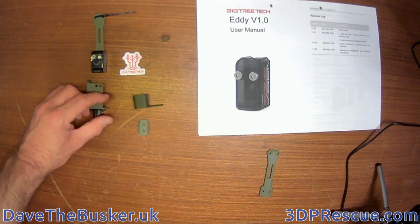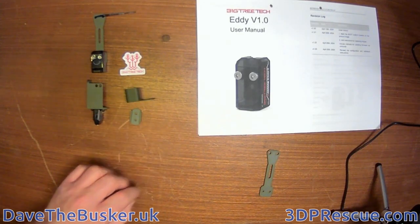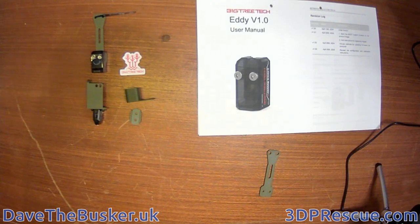These were bought with my own money and I'm not sponsored or affiliated with Bigtree Tech. I just like their gear because it works and they back it up with decent support and documentation.